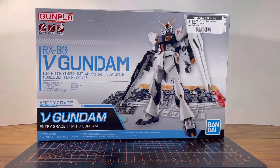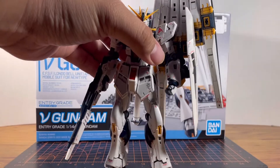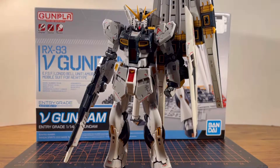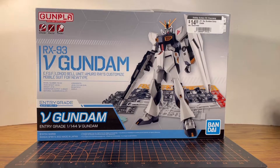Now, some of you might ask, do I regret buying the Real Grade Nu Gundam? Well, to be honest, no I don't — it's worth every penny. But we're not talking about the Real Grade, we're talking about the Entry Grade. If you've seen my previous reviews, you know I've already talked about the Entry Grade RX-72 Gundam and the Strike Gundam.